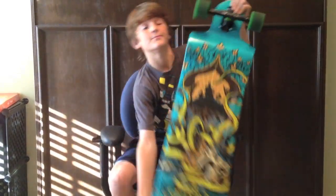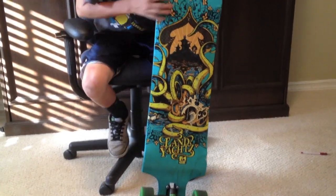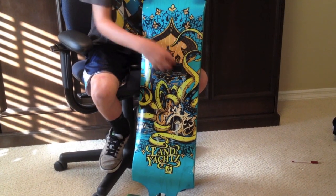The design on the bottom of the board is pretty cool. The background is blue and then it has an octopus holding a crown or something, and then a spade or a crown.